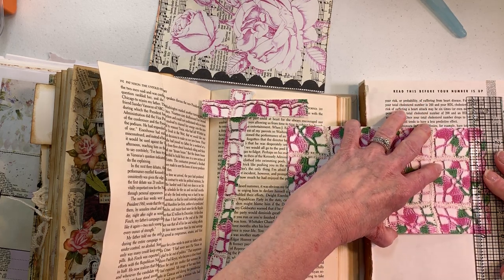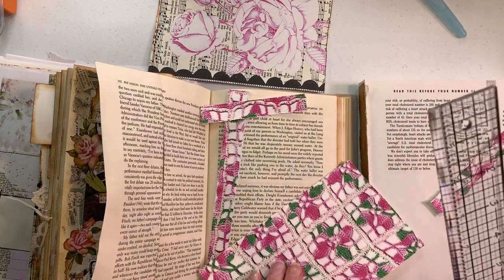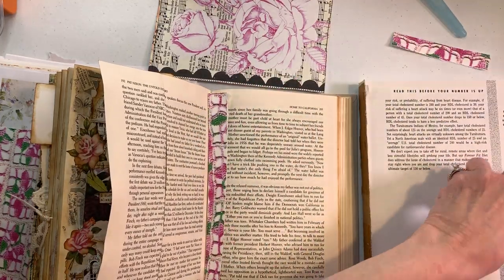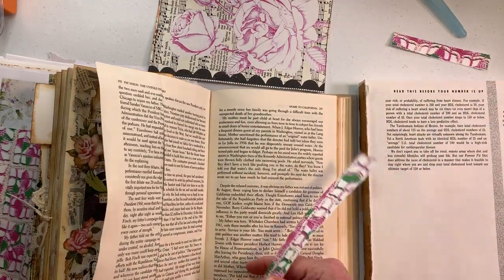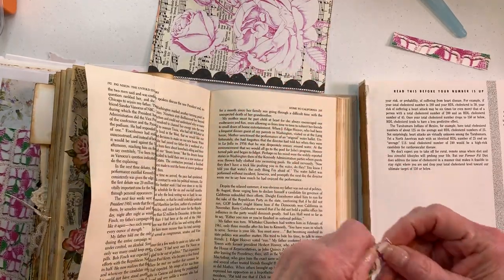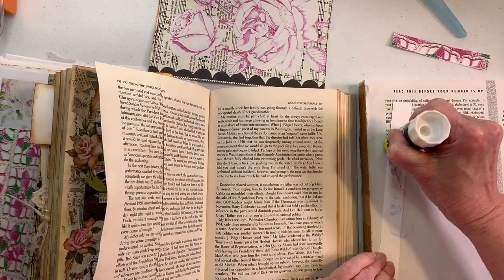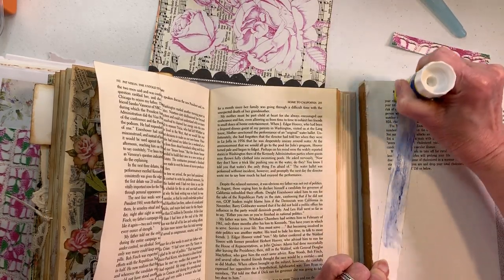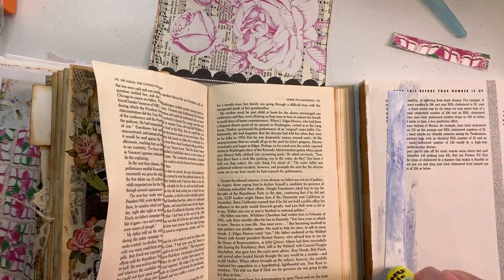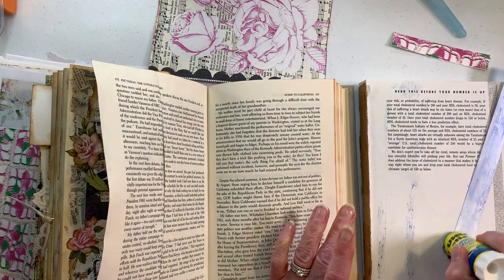Excuse me, my allergies — oh my gosh, are your allergies bugging you guys? I feel like they're never going to go away. I don't think this one is quite the right size — it's a little bit shorter or longer than it needs to be, so I just shorten it a little bit. I've been busy — I've been tea staining for two days. There's nothing fast happening with my tea staining.